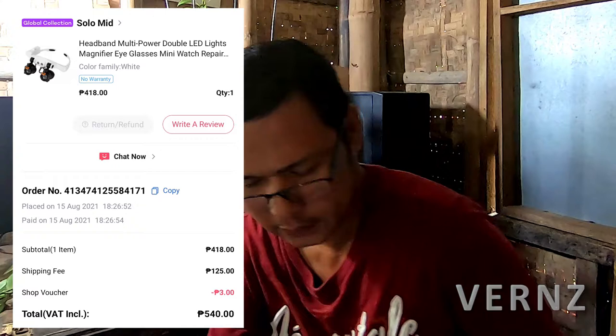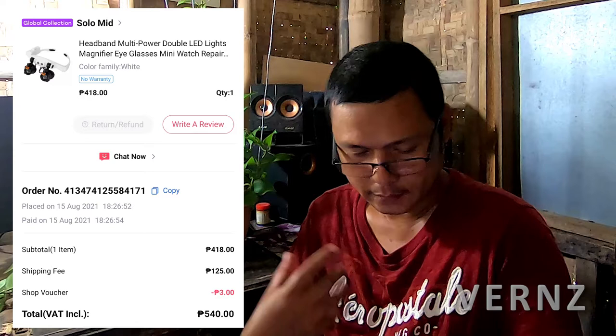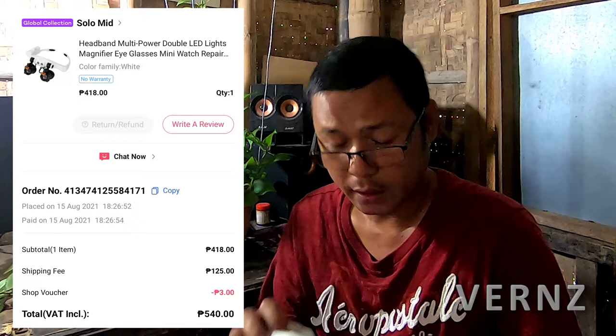I bought this for a total of 540 pesos. I bought it on Lazada from the store called SoloMed Store. Including shipping, that is 540 pesos. The listed price is 418 pesos, which is a 47% discount from its original price when it was first posted on the Lazada app. Plus shipping, it comes to 540 pesos. This is from China.